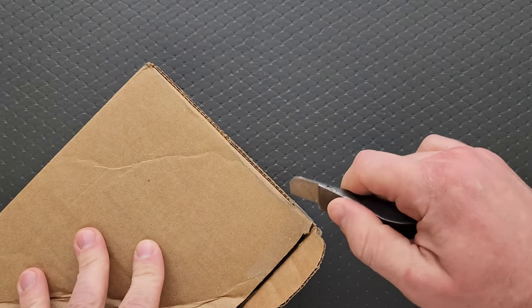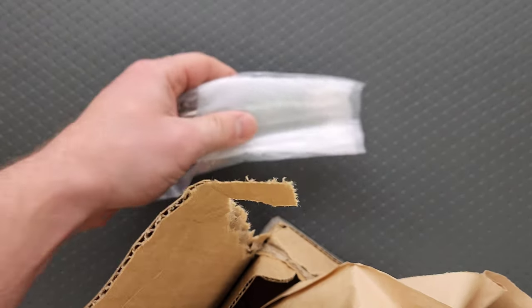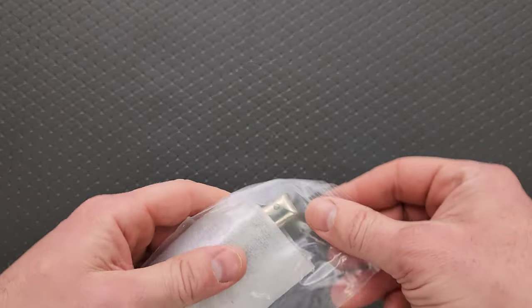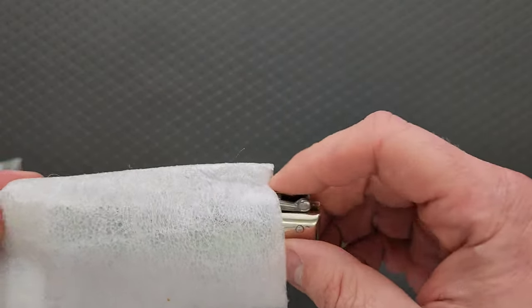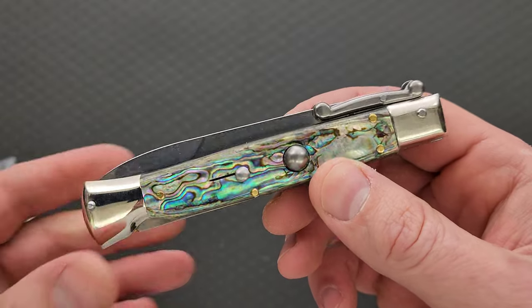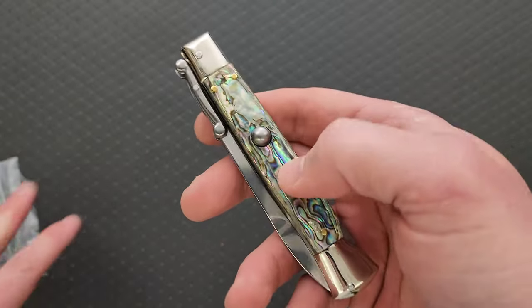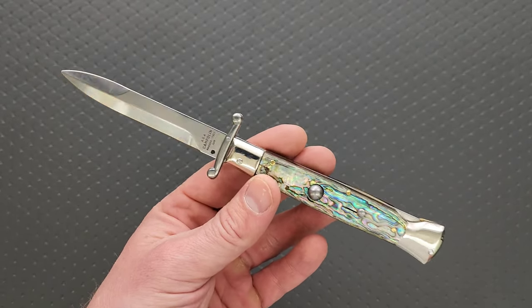This is super different than anything I've got in my collection. But I knew there are versions of this that are much better, and those are even more rare, but I settled for this one. Okay, so it doesn't come with any paperwork or anything — I don't know how it comes originally. Here we go. Oh boy. What do we have here? So this is an AGA Campolin swing guard stiletto switchblade. I'm going to turn the safety off. Are we ready? Wow. Okay, hold on, let me look this guy over.